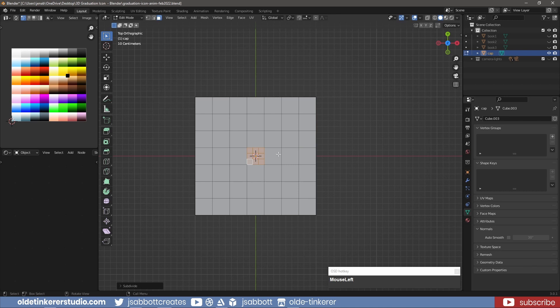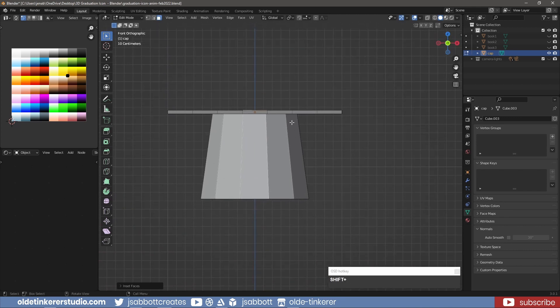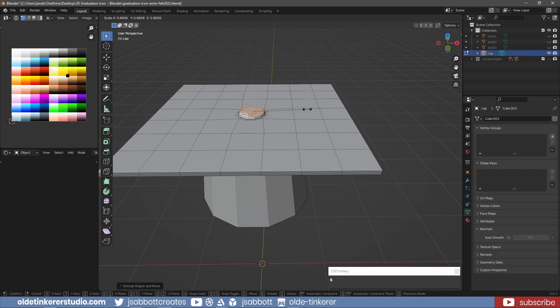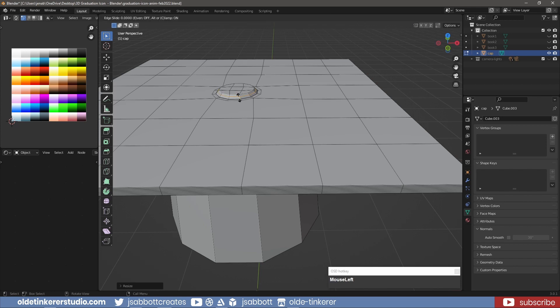Then use the Loop Tools add-on to convert the faces into a circle. Scale the top faces and add a loop cut in the center of the button. Bevel the loop cut, add multiple edge loops, then scale them out along the X and Y-axis.